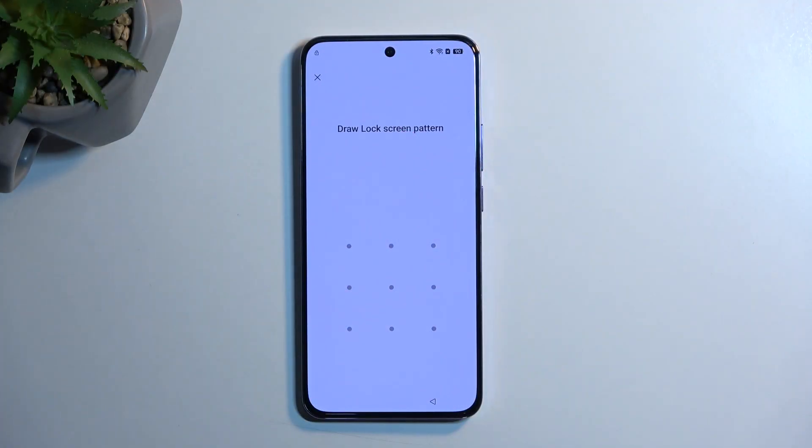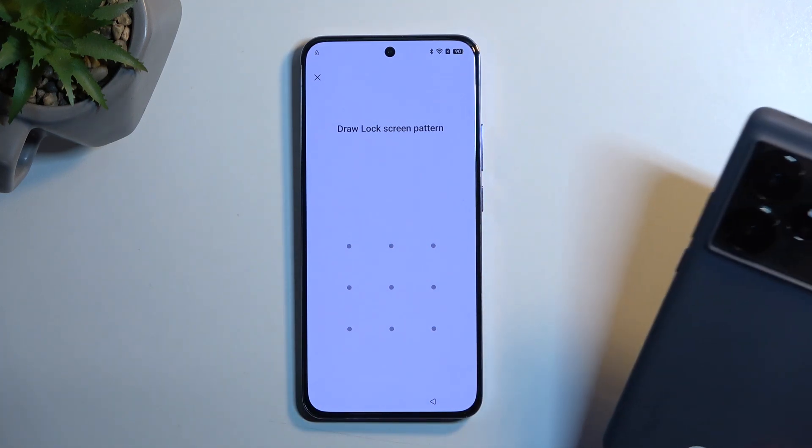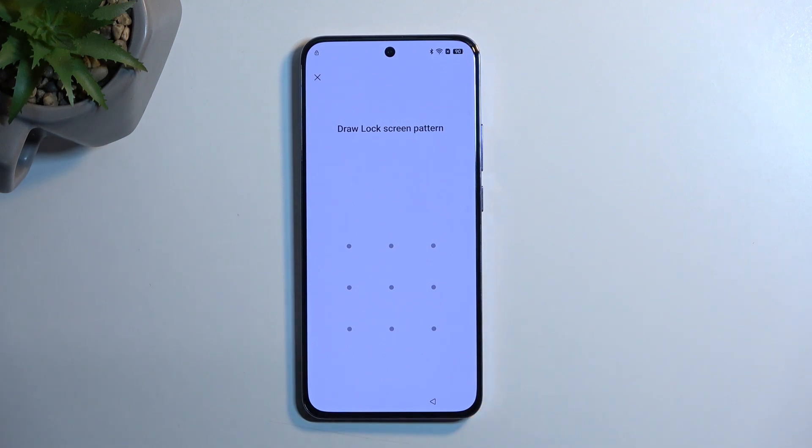To get started you'll want to have a couple of things prepared, and one of those will probably exclude some of the people that might be interested in doing this. Most importantly, we will need a secondary phone. The second phone doesn't need to be any specific device, it just needs to have access to the Google Play Store. That would exclude iPhones, but any kind of Android will work.